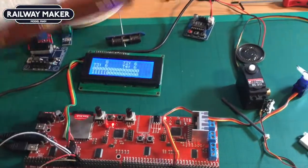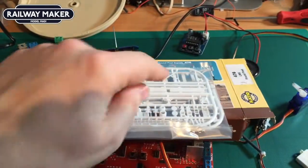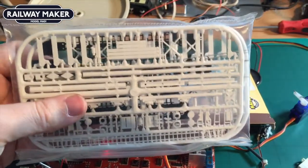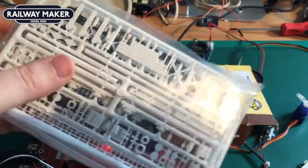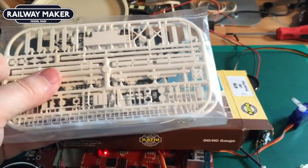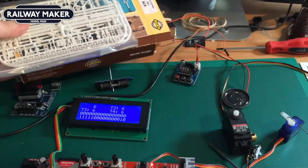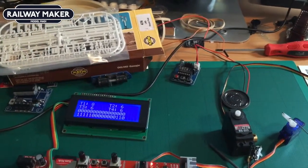Another thing to look at is signals. We've got some signals here — you can see the metal poles that run up and down to turn the signals on and off and move the signal arm up and down. Because you can set the minimum and maximum on the servo, this makes it relatively easy to set up.